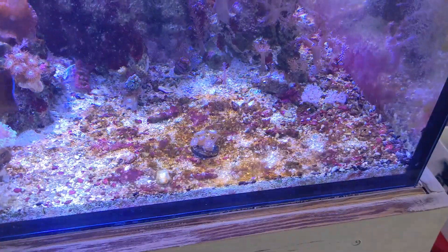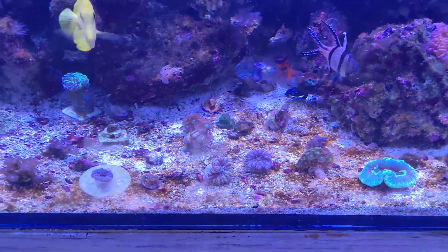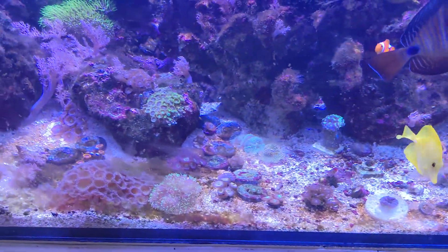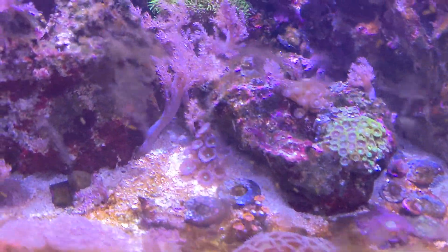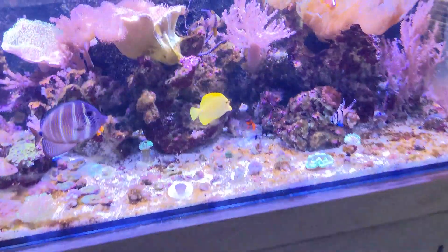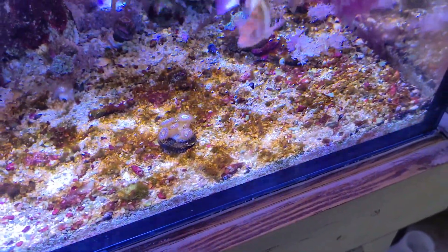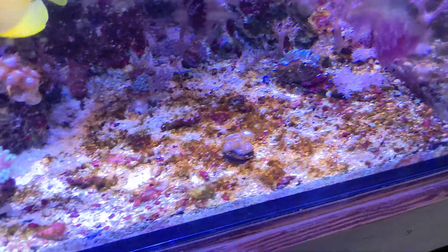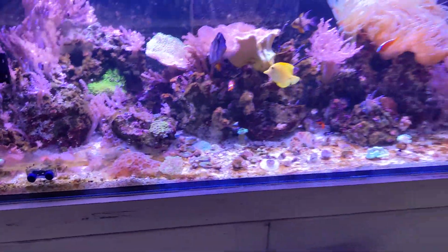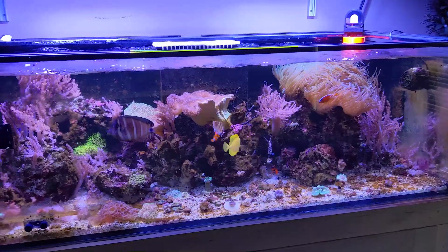The day after the water change, they're still present but there are very light specks — it looks pretty good after siphoning the sand bed. But by day two you can see they're starting to grow in numbers again. This is why it can be an uphill battle — they just keep coming back. I think I'm going to add more bacteria and do more aggressive water changes to help keep the numbers down.